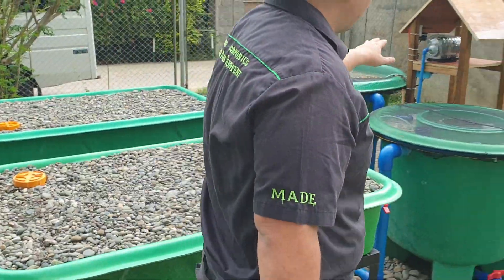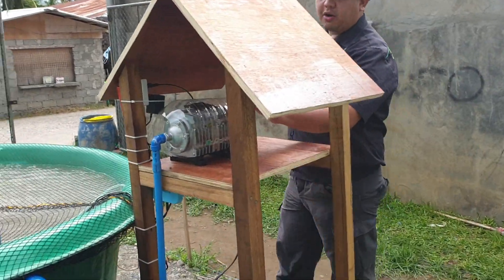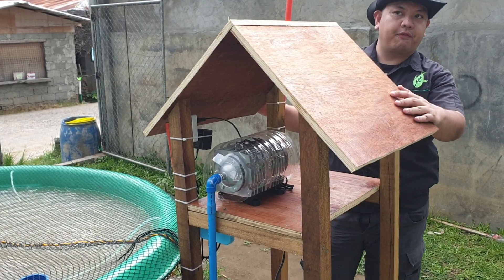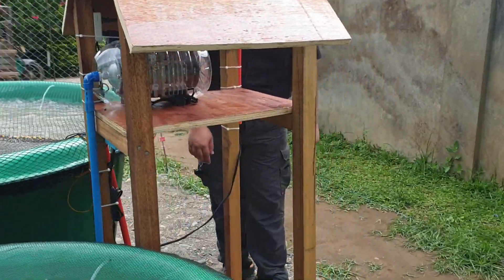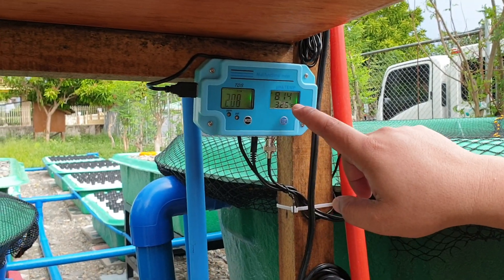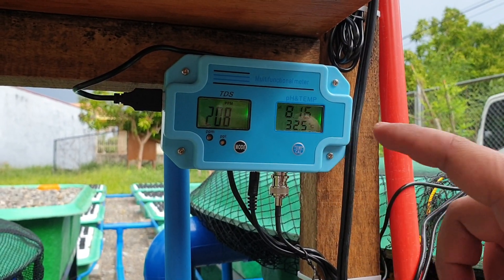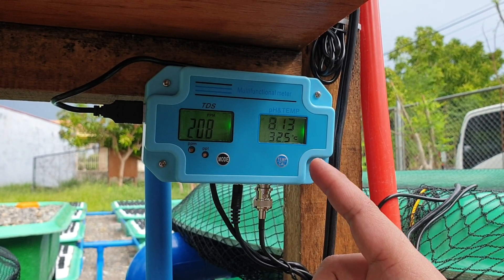Of course we have our air pump here. This is our air compressor on a temporary pedestal. In the future we will add a hoop house here to protect the air compressor from the elements. We also have a sensor over here — our TDS sensor, our pH sensor, and our temperature sensor. The TDS is 208 parts per million, the pH is 8.13, and the temperature is 32.5 degrees Celsius.